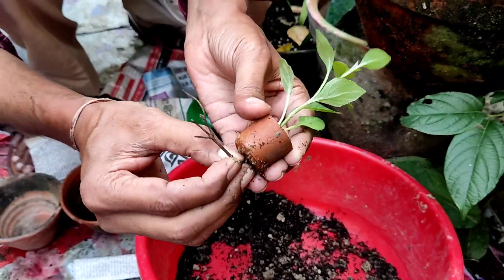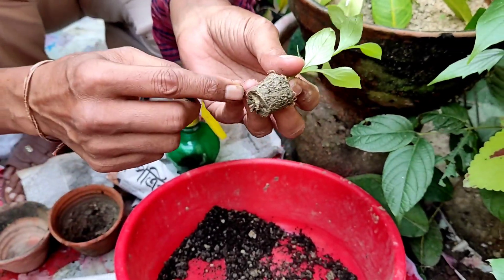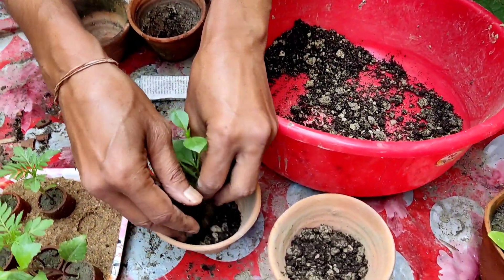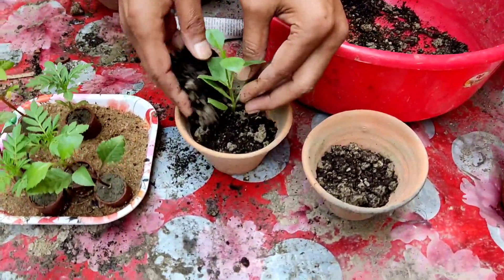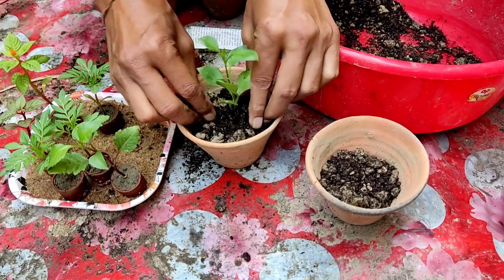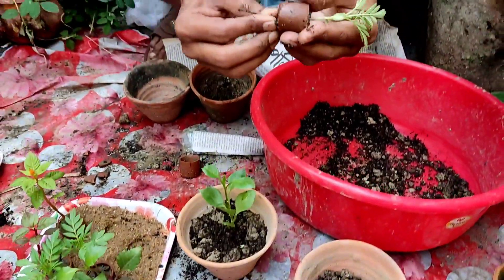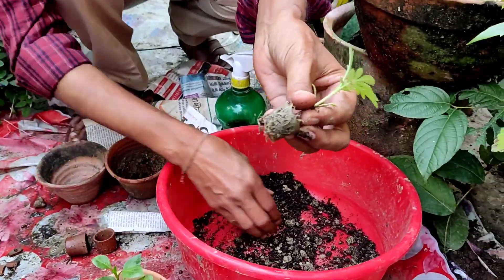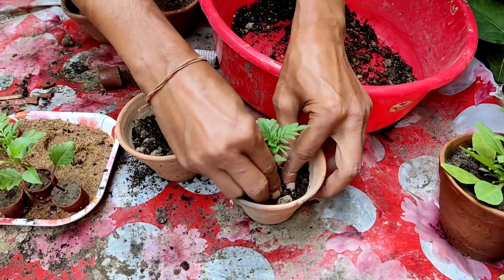Just tap the thumb pot and take out the seedling with a small stick. If you push at the bottom hole, you can take out the plant and you can see the proper rooting. Put the plant in the 3-inch pot, keep the soil around it, and press gently with your fingers. Don't damage the root ball when removing the plant.